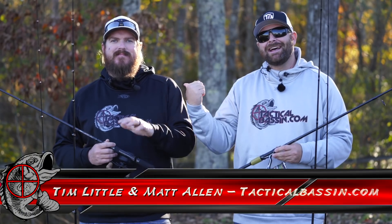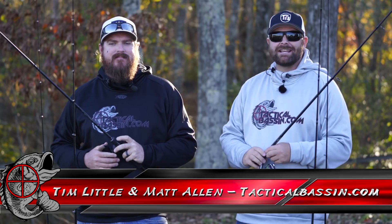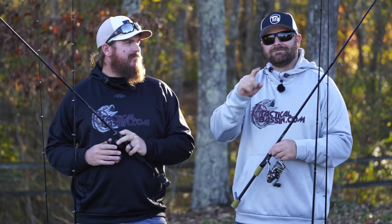What's up guys? Tim Little, Matt Allen. Welcome back to Tactical Bassin. Today's video is another buyer's guide for you. We're talking $400 combos, right around that $400 price point. We got you covered. Let's go.